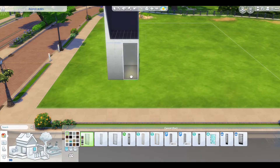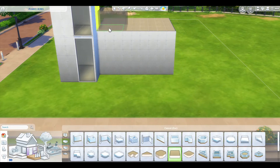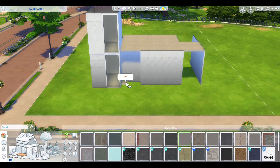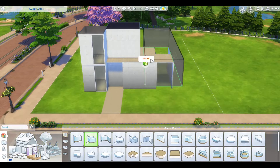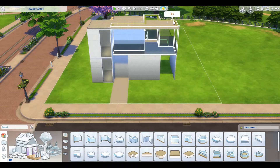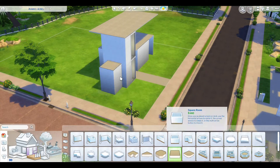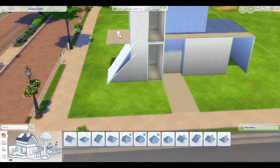Hello and thank you for joining me in today's build. As the title suggests, we're going to be building a modern model home, which means it's not going to have any furnishings. I'm just basically making the outside, and the outside's going to have flowers and things to make it look inviting. But if you were to visit this place, you would notice it's empty on the inside, so you can think of the ideas of what you want to do for the home for yourself.